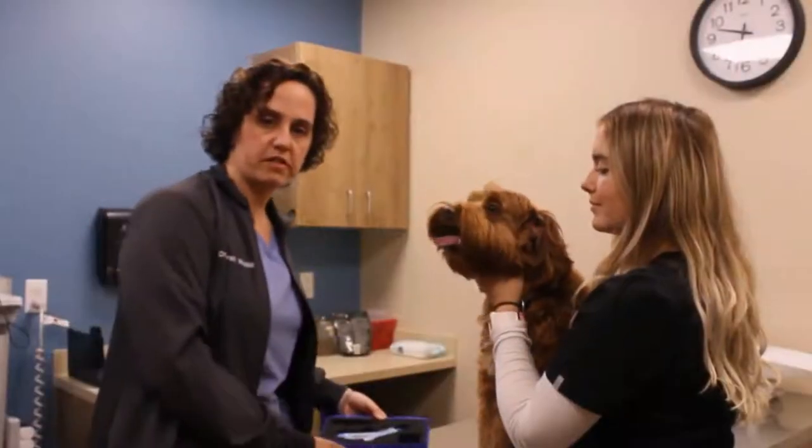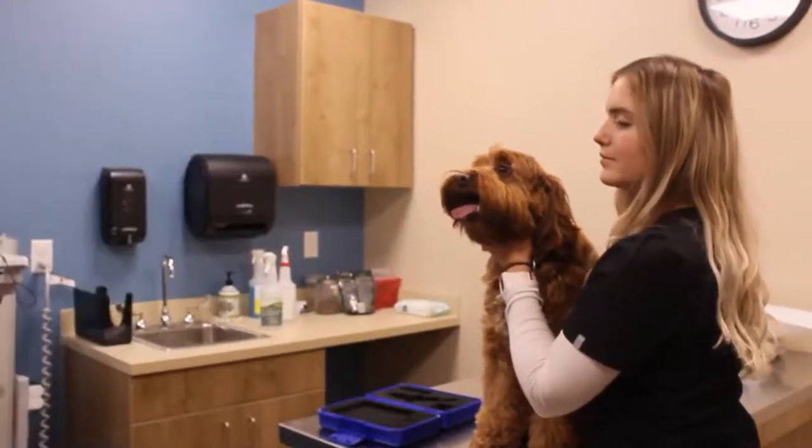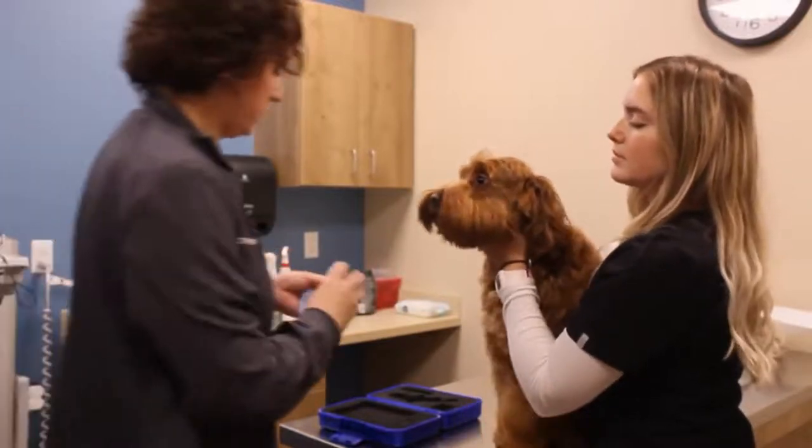Next we're going to measure his eye pressure. This is a test for glaucoma. We first give them drops to numb their eye.